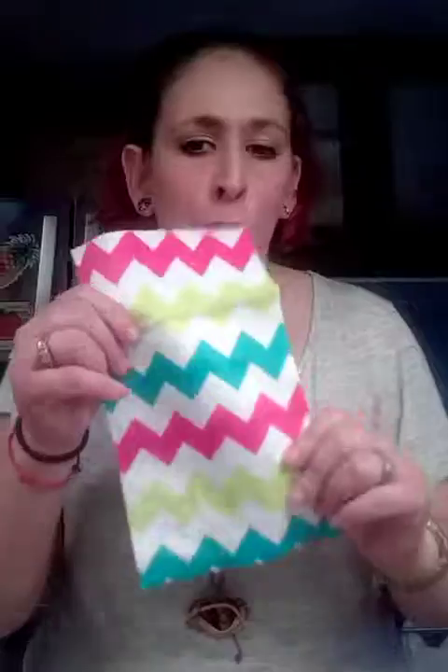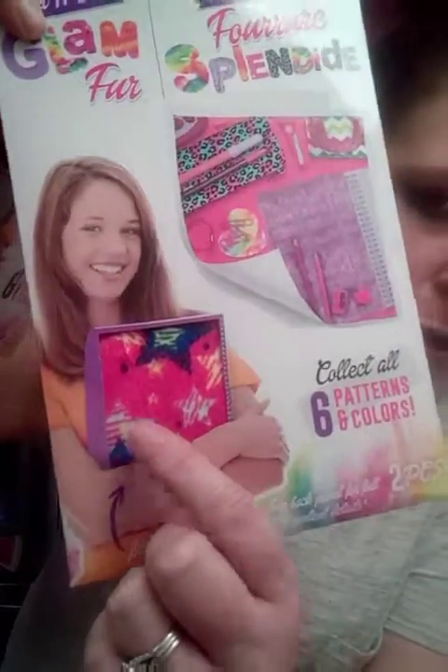It comes with two of them in each pack for a dollar. This one has little stars on it and stuff like that.